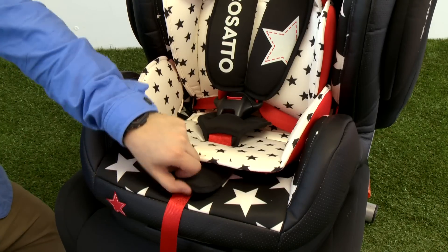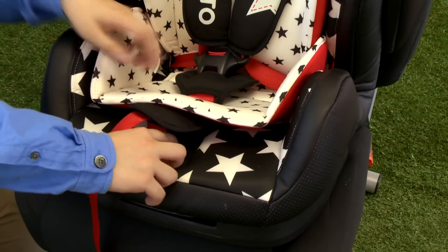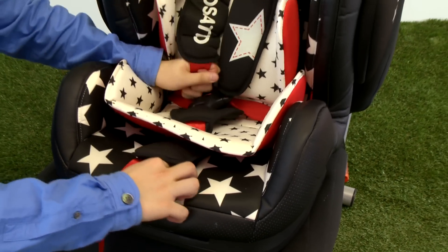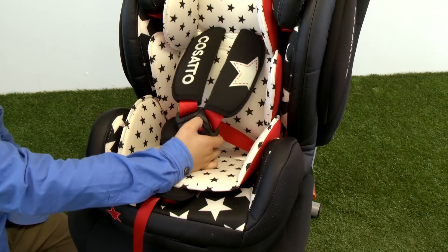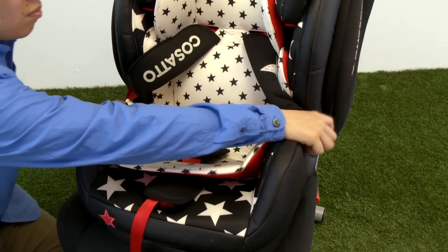To seat your child in HUG, loosen the harness by pushing the adjuster button in as you pull the shoulder straps forward, making sure to pull the harness under the chest pads. Do not pull on the chest pads. Unfasten the harness buckle by pressing the red button, releasing the clips, and open out the belts and place your child in HUG.